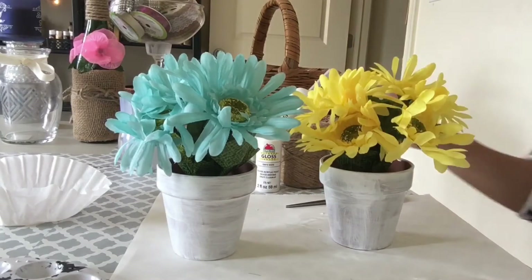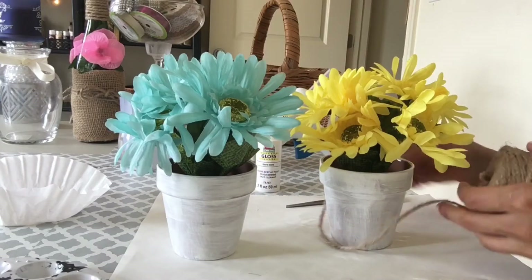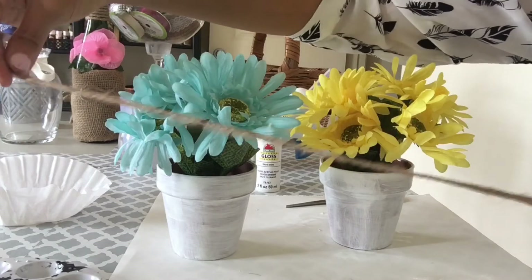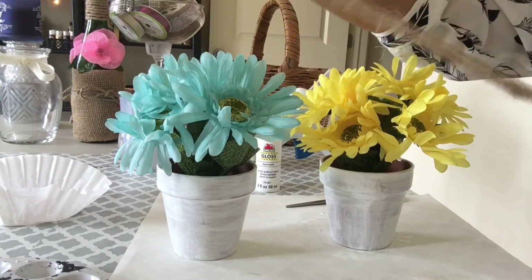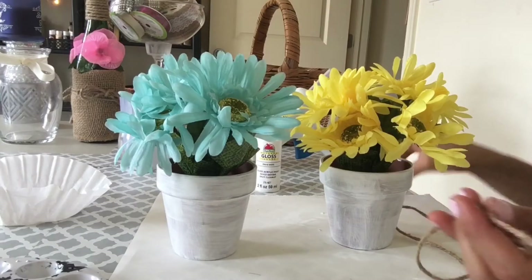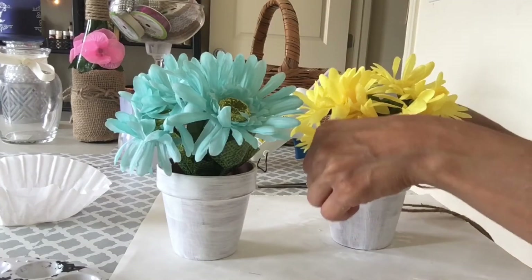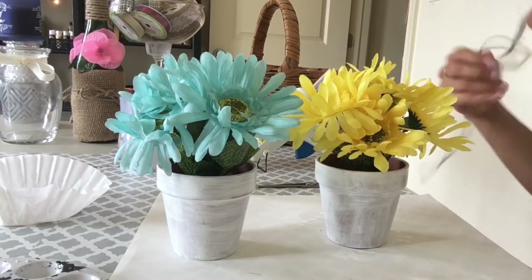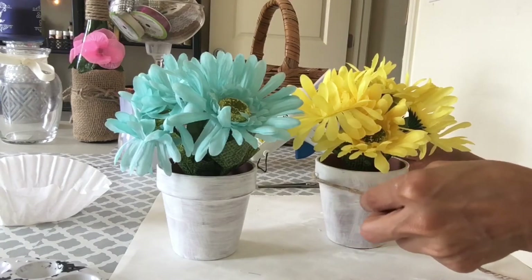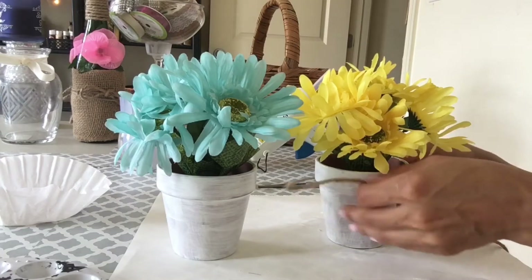Now let's add our string to the pot. I want to make sure to add a very simple bow to this because I still want to have it looking very rustic but also give glamour to those flowers. You will need about two feet of string of your choice for the pots. Make sure to create a simple bow as well to finish it off. Even though it's very rustic, that foliage makes it look so elegant and I love this idea.